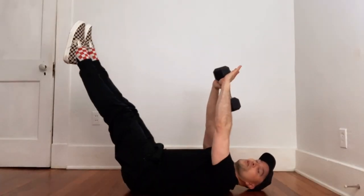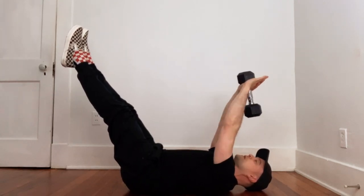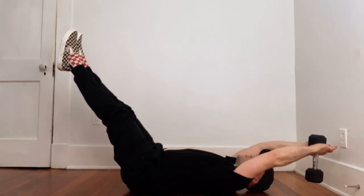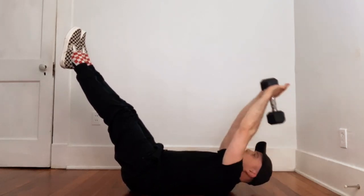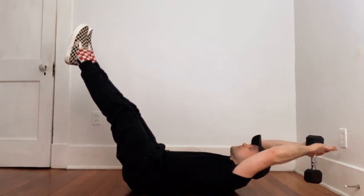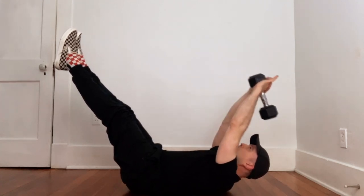So you're starting in your hollow body position with the dumbbell right above your face — just don't drop it. You're going to bring it back over your head. If you want to get a little bit more out of this exercise, you can lift your head and shoulders up, bringing it back and then right back over your face.